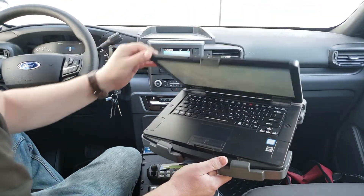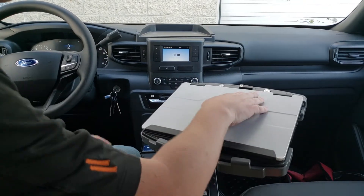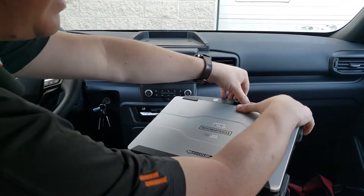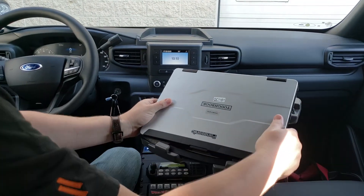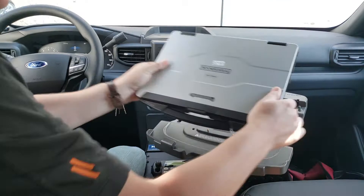The undocking procedure is just a reverse. Close your lid. A little bit of pressure here in the rear. Go to the undocked position. Pick it up from the back, making sure it's elevated up off those pins and then slide it out.